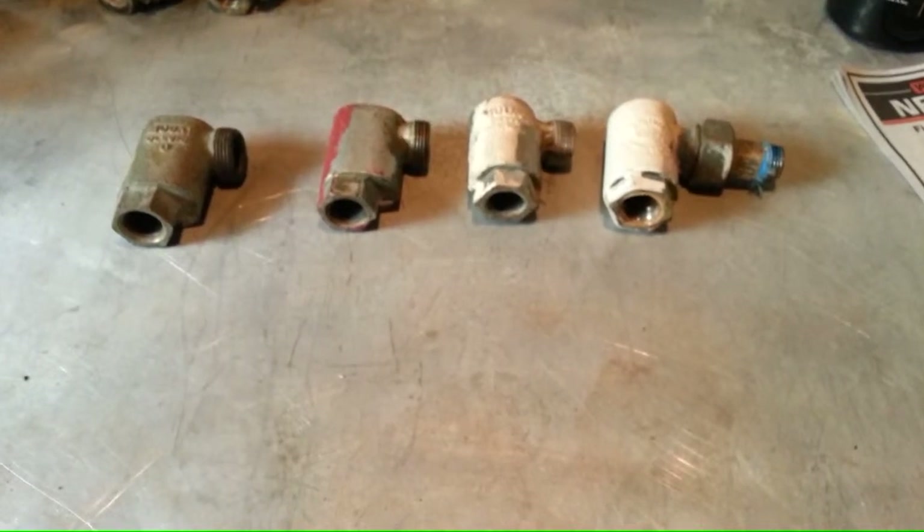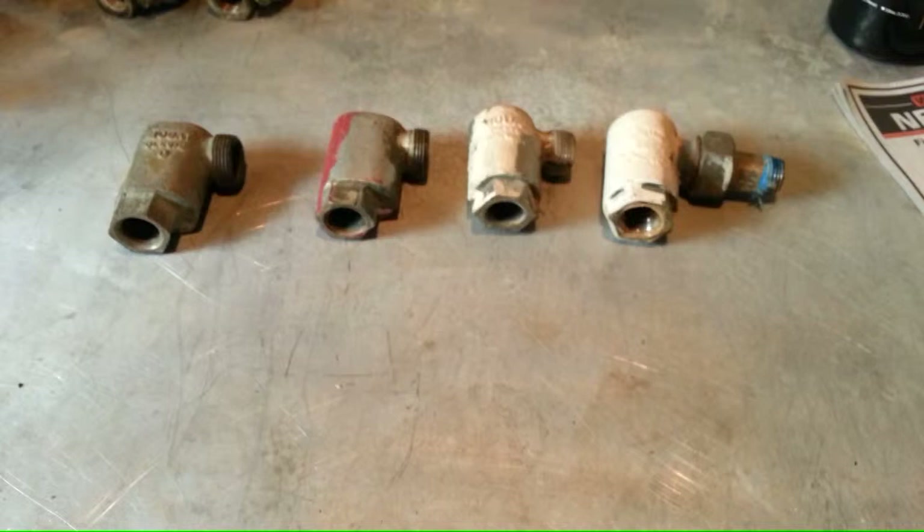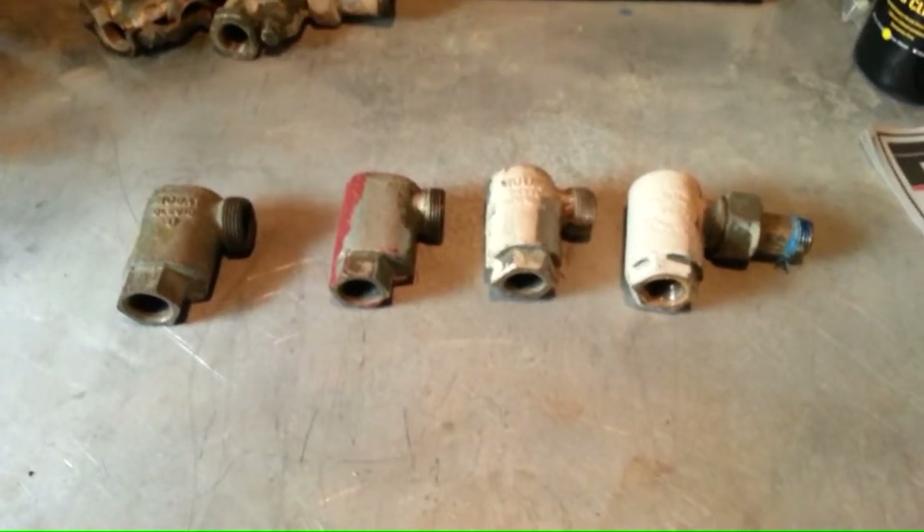They are water seals, but they are in no way, shape, or form a steam trap. These are not a radiator trap. They will trap nothing.